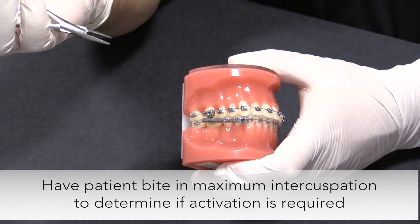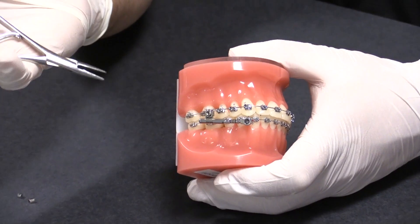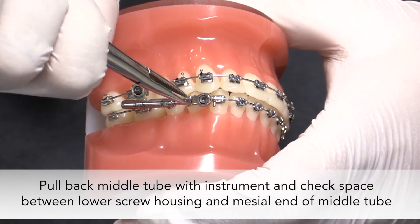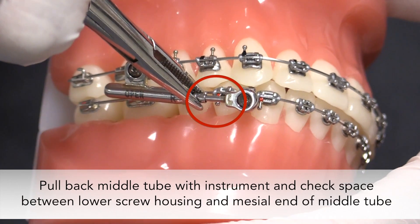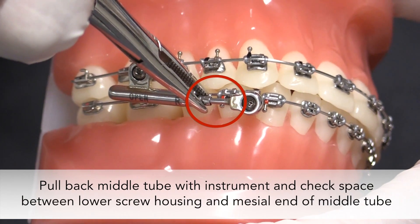First, ask the patient to bite in maximum intercuspation and reference the visual lines to determine if activation is required. Pull back the middle tube using an instrument such as a dental probe, Weingart, or Matthau to check the space between the lower screw housing and the mesial portion of the middle tube.